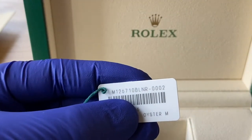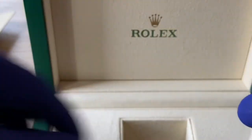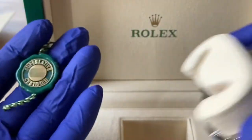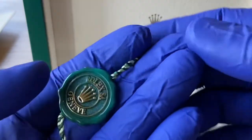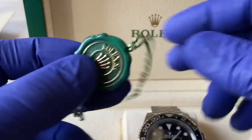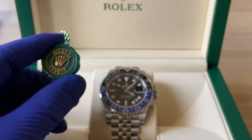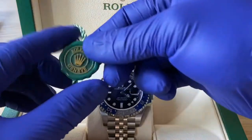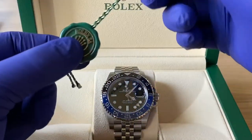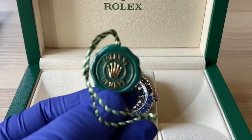Model number 126710 BLNR, and you've got Oyster steel — Rolex has their own foundry, you guys know this. This is a keeper for me — there's going to be no reselling in this household, that would be sacrilegious. I would love to pass this watch along to one of my daughters, maybe my firstborn, as my first watch.